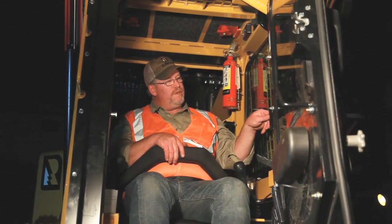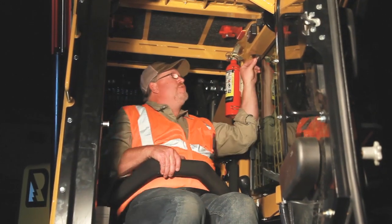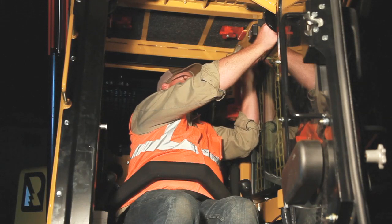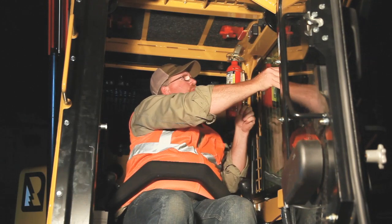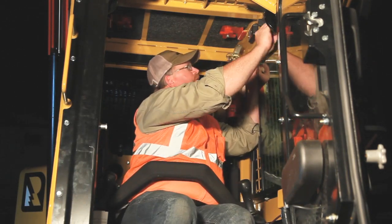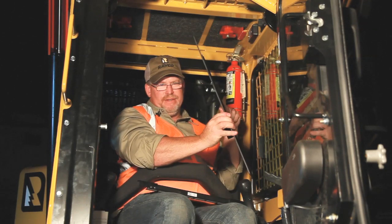The side window opens, but there's no way out of here. To clean these, you remove the track on the side with the two knobs, pop the track out, slide the windows to the center, and take them out for cleaning. Very simple.